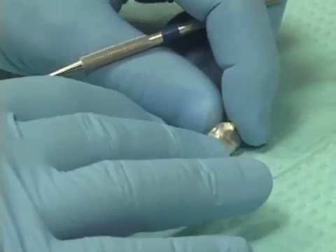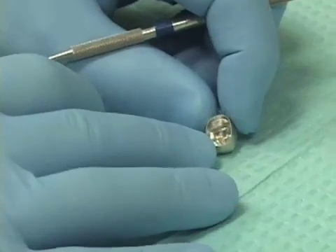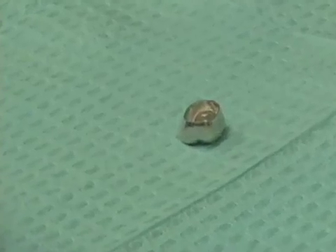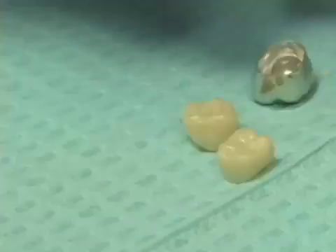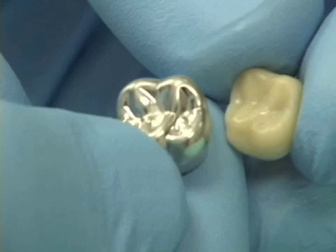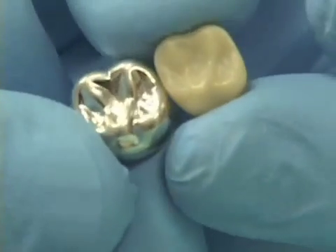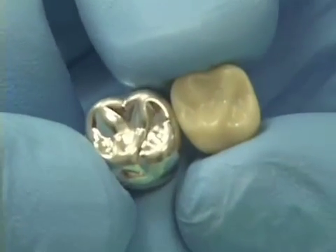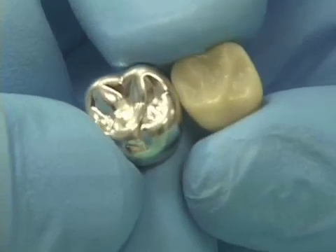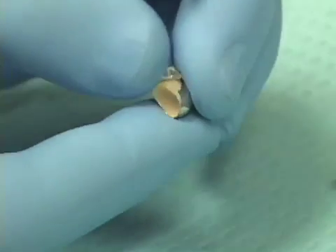Basically, pour the self-curing acrylic into the aluminum shell crown form and then, when it's set, peel away the aluminum shell crown form. So what we have is: fill the aluminum shell crown form with acrylic, allow the acrylic to set up, and then just peel away the aluminum shell crown form, giving us a pretty good copy of that tooth in our repair acrylic.